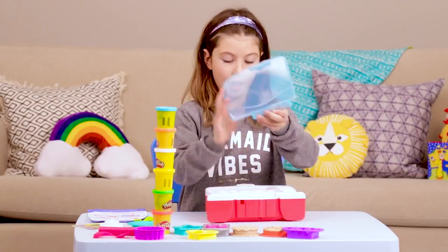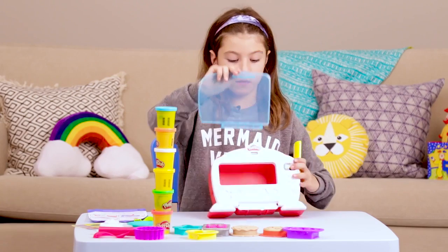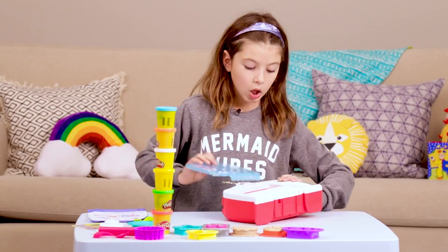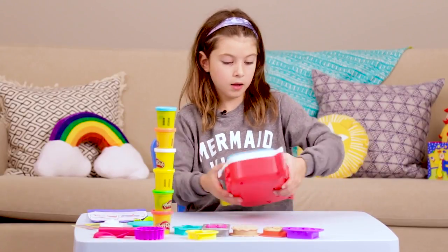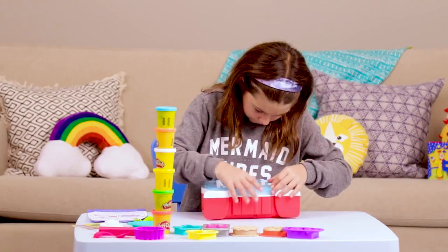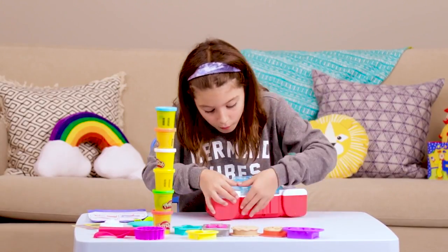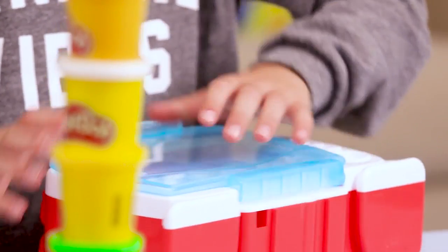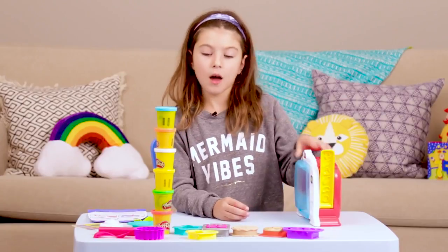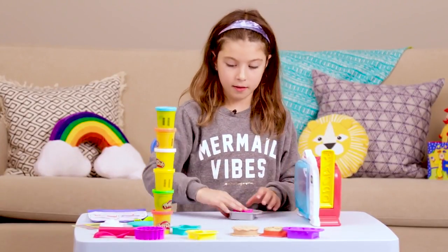Then our rolling pin to roll out the dough. Now last but not least, the Play-Doh Magical Oven. Now let's build it — we have the oven door and now we have the oven, so then you just snap it into place on the bottom, and then voila!